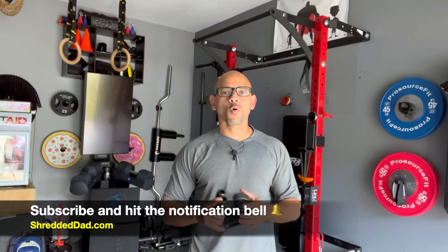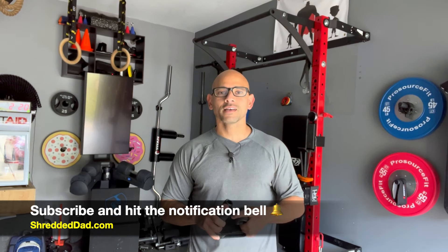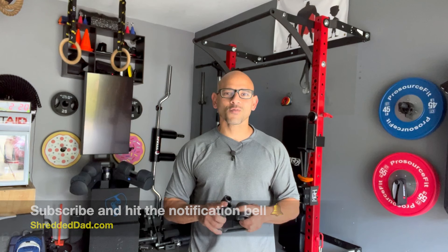If you like the information in this video, make sure you give it a thumbs up. Leave me your comments and questions down below, and don't forget to subscribe so you don't miss the latest uploads. For more home gym equipment reviews and discounts, visit my website shreddeddad.com. Thanks for watching — have a great day.